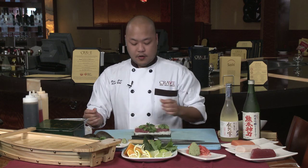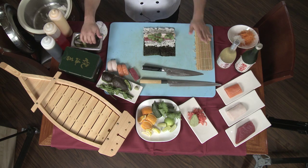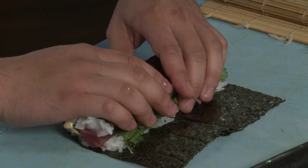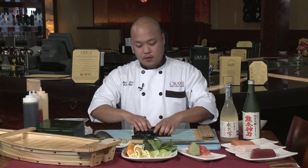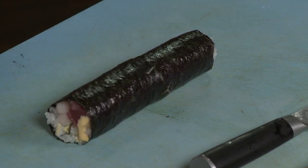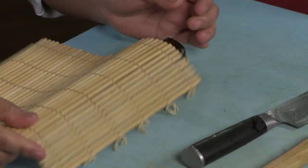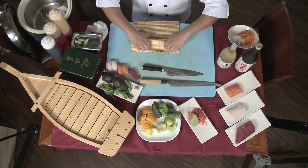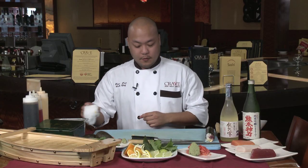Now this is the fun part. A lot of people like to use a bamboo mat to roll the roll, but I just like to use it to shape the roll at the end — it makes it so much easier. When you roll, you want to roll it forward and kind of tuck everything back. Tighten it up and just roll it forward. And then use the bamboo mat to squish down the sides and push the insides in. Just like so, you have one sushi roll.